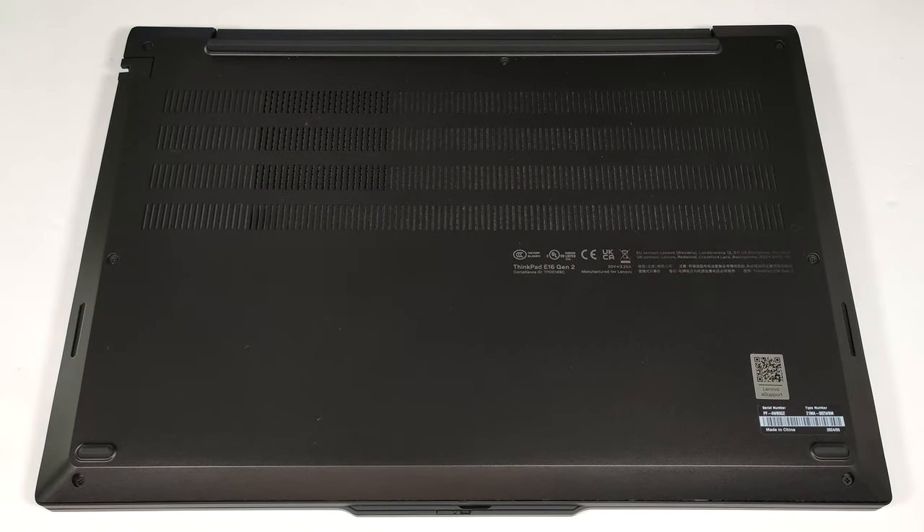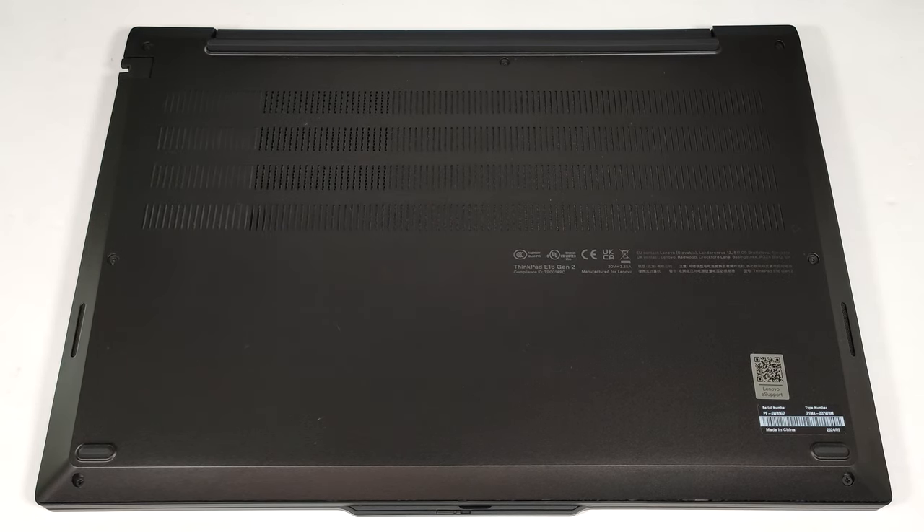Hello, this is Nick from Laptop Media, and today we will show you how to open the Lenovo ThinkPad E16 Gen 2.